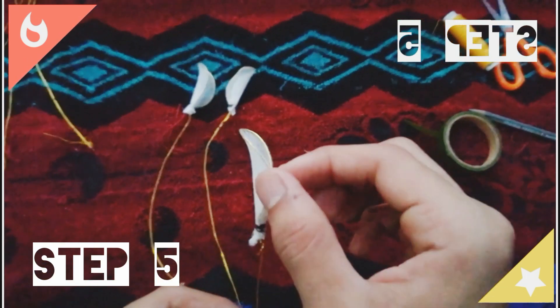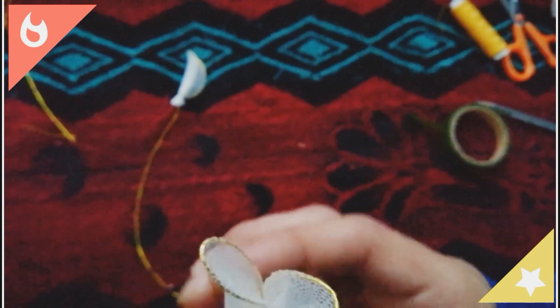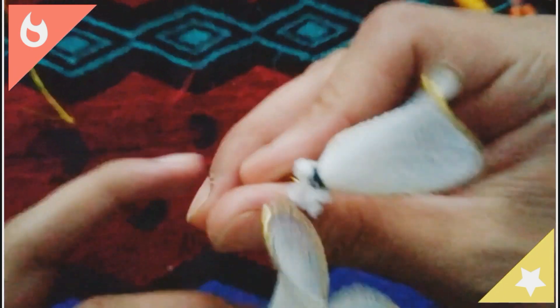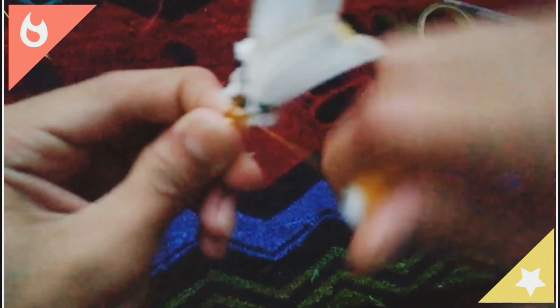Step 4. Tie all the petals tightly with the help of a thread.